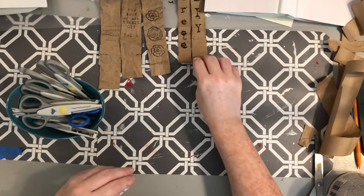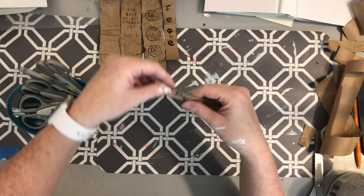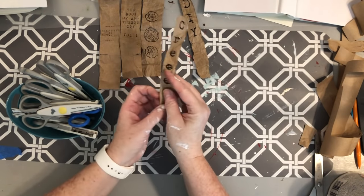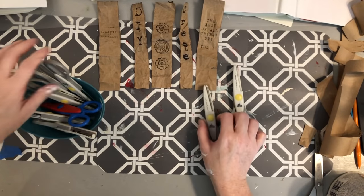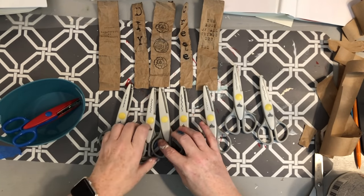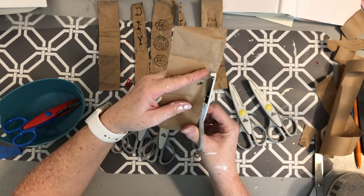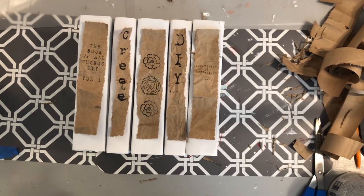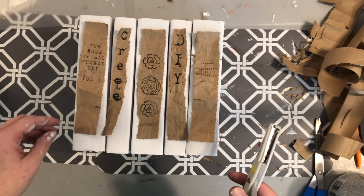After looking at the labels I decided I wanted the edges to not be so straight — I wanted them a bit rougher. I grabbed some decorative-edge scissors I picked up in a pack from Michael's, which give you a different look around the edges. I arranged how I want the book titles to go, then trimmed all four sides of each label to get them looking more roughed up.